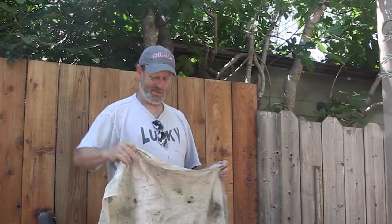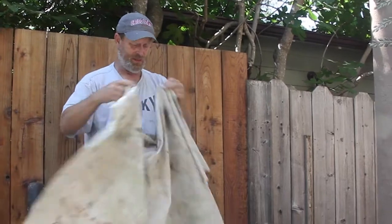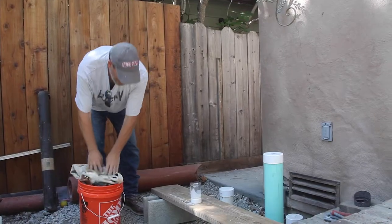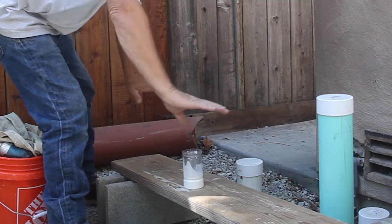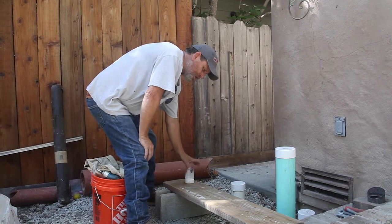You need something to cover the ground so you don't make a mess — an old tarp, you've probably got one laying around. Put that on top of your bucket and make yourself a little bench so you can sit down, because you're not gonna want to sit on the rocks.